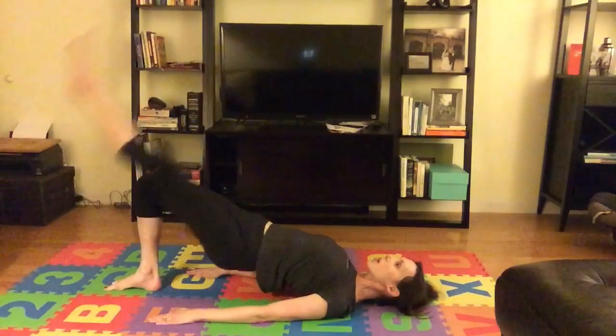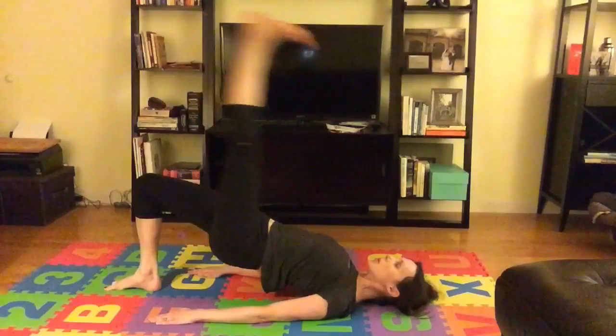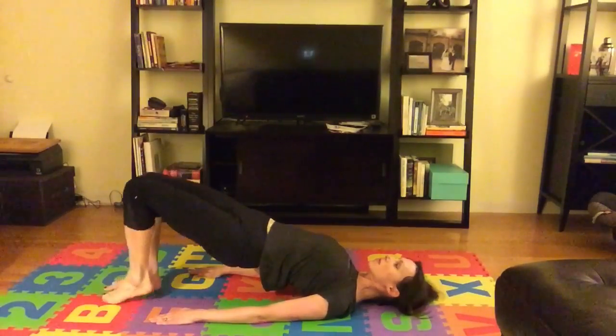And two, inhale to lower, exhale up. We're going to do six reps: you inhale, point lower, flex up. Bend the knees, set that leg down.